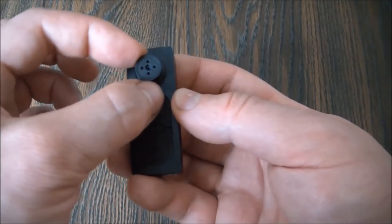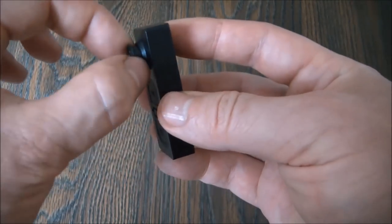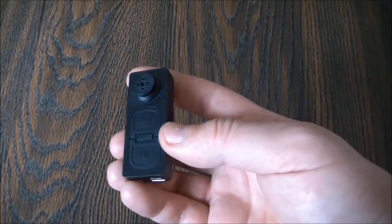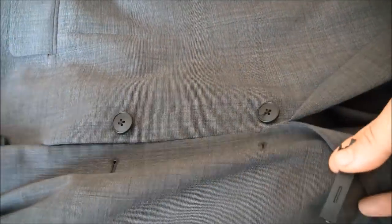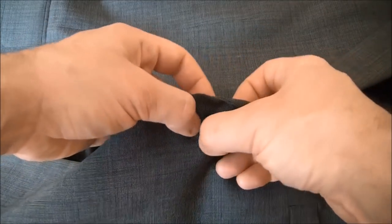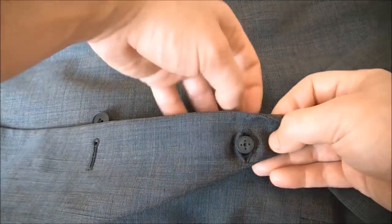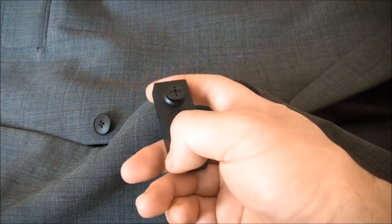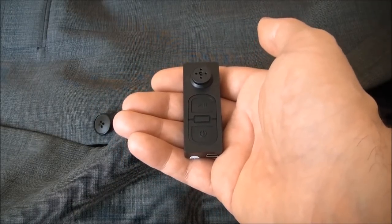As you can see, around the lens is the formation of what looks like a button. So I am going to demonstrate a way to implement the use of this camera. Here is a jacket with buttons — you can insert it like so. I am going to take some footage with the camera to see how it turns out, so please stay tuned.